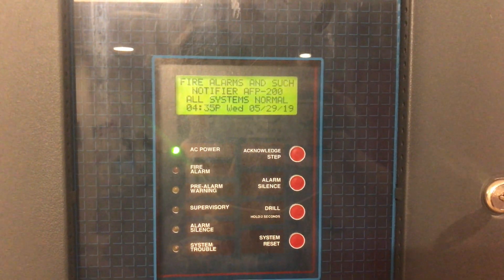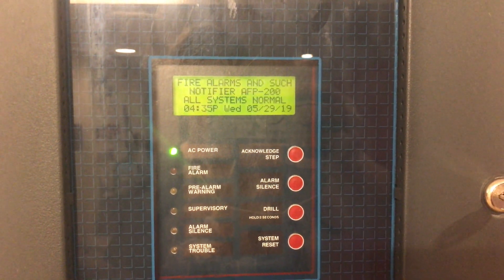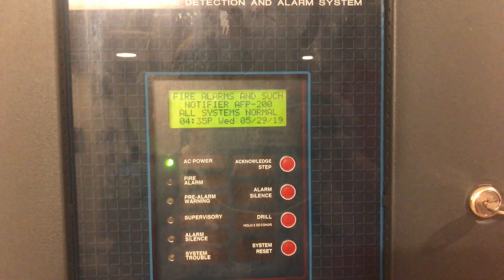All right, hey guys, welcome to Fire Alarms and Such. This is a Notifier AFP-200 test featuring some older Gen Tux devices.